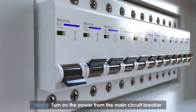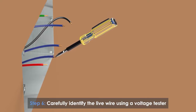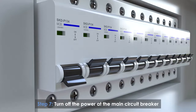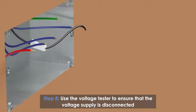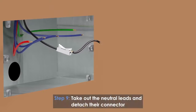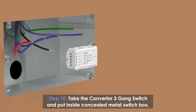Turn on the power at the main circuit breaker and carefully identify the live wire using a voltage tester. Turn off the power again at the main circuit breaker and use the voltage tester to ensure the voltage supply is disconnected. Take out the neutral leads and attach their connector.